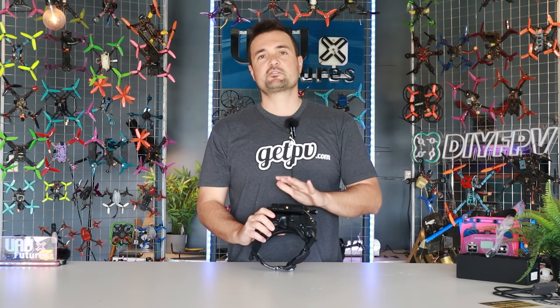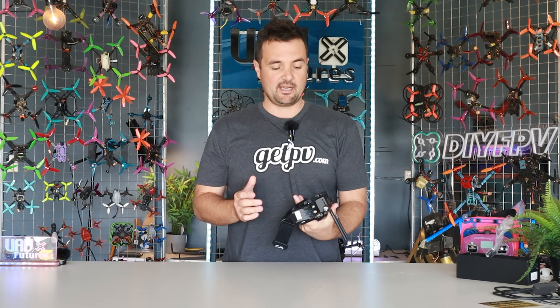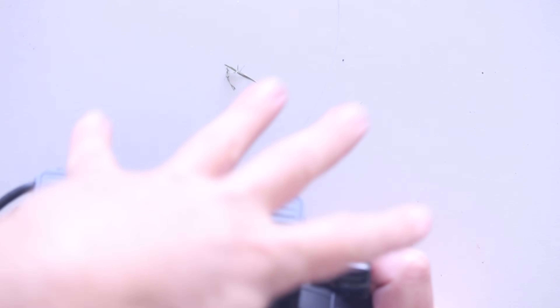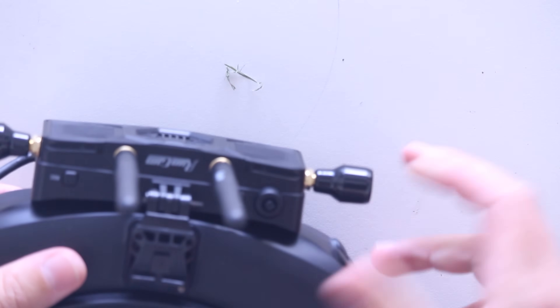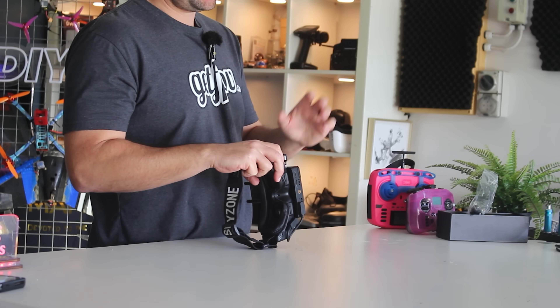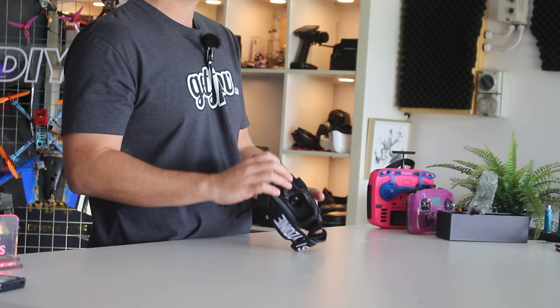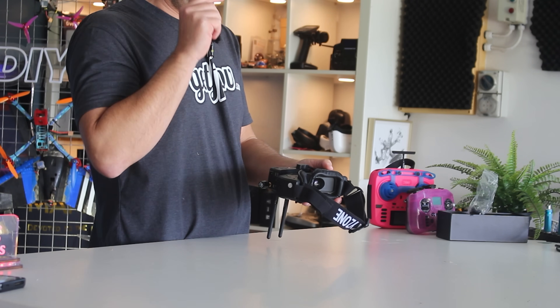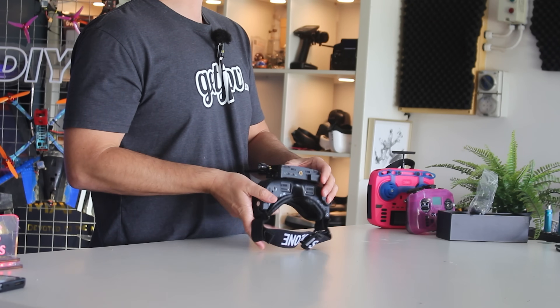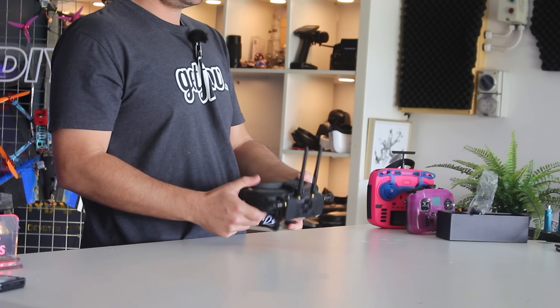This simply clicks into our goggles like any other VRX on the market. You can see it here on the front of my SkyZones. We've got four antennas, a record button, and a little menu navigation button. On the side, you've got your power plug, SD card, a couple of TXRX pads. We have a Type-C USB and then we have our HDMI output, which is really important so we can connect it up to the goggles.